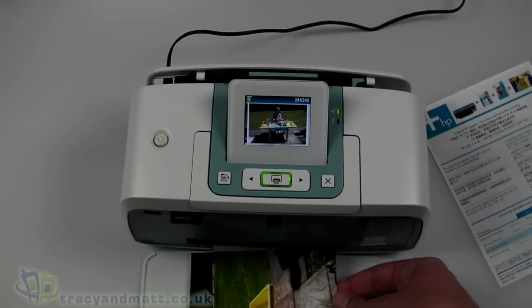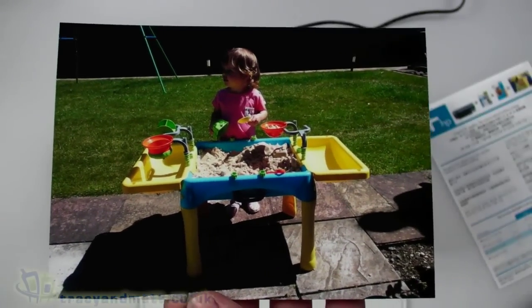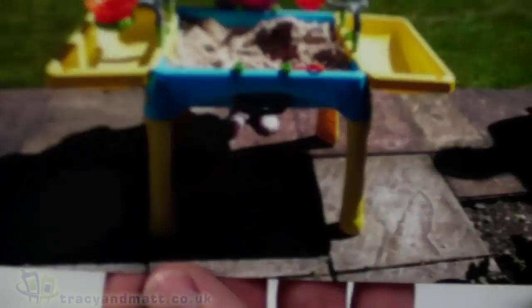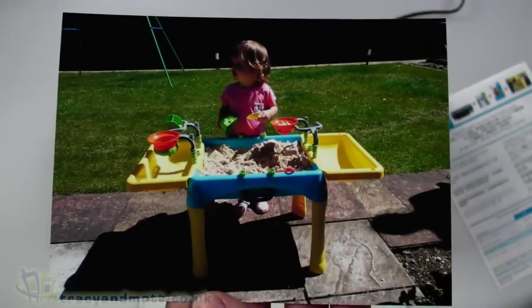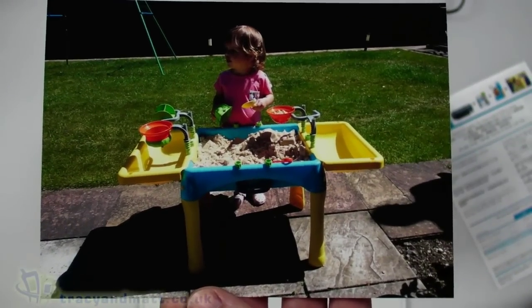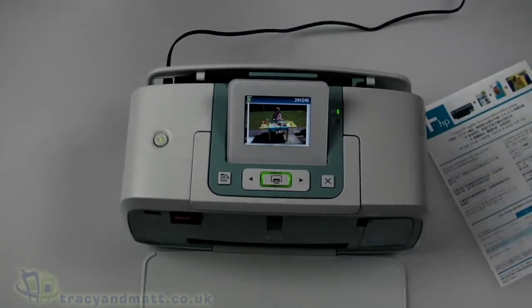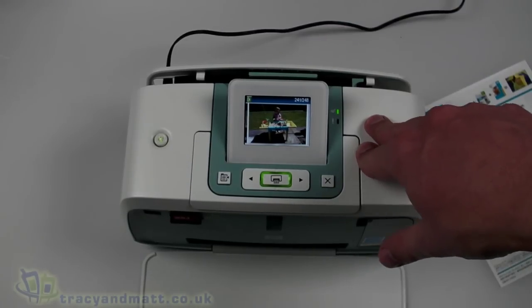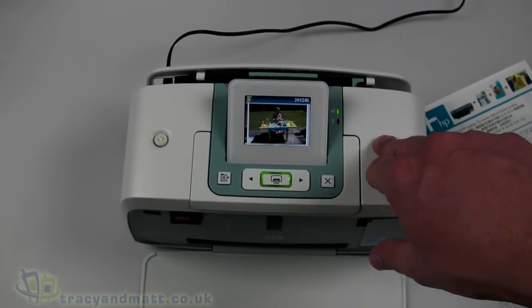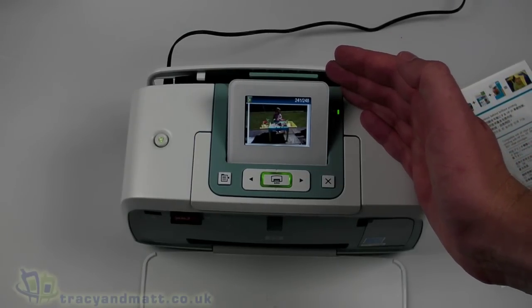We're done - around a minute and a half and we have our print. I haven't done any editing with the photo at all; that's directly from the camera straight into the printer. The quality is pretty damn good - the detail, the color reproduction. It's not coming over fantastically well on the video here, but it's very good, very glossy paper, and the image quality is really impressive. You can pick this up for under 45 pounds, which is a real bargain.